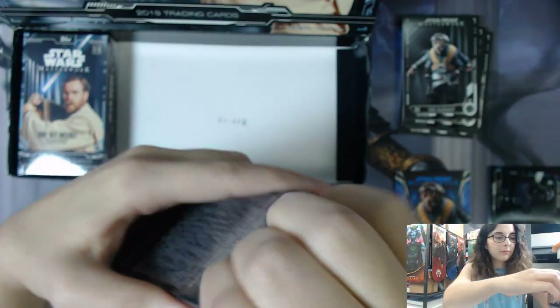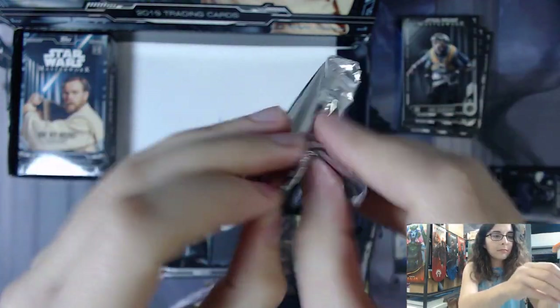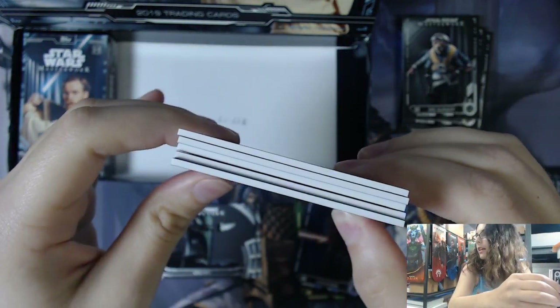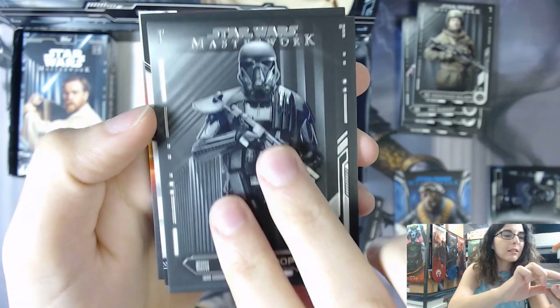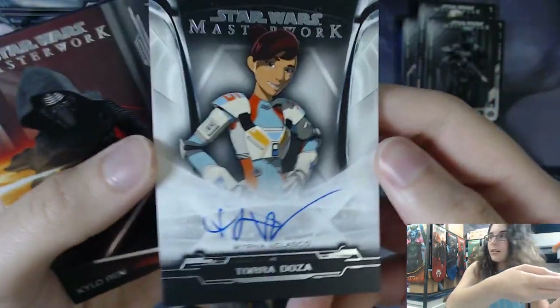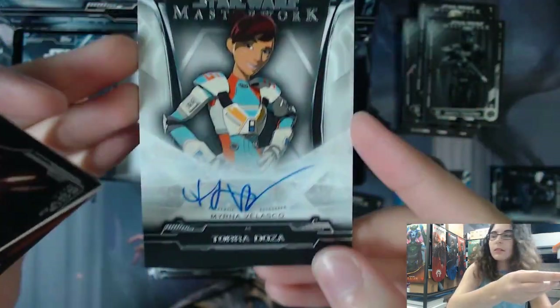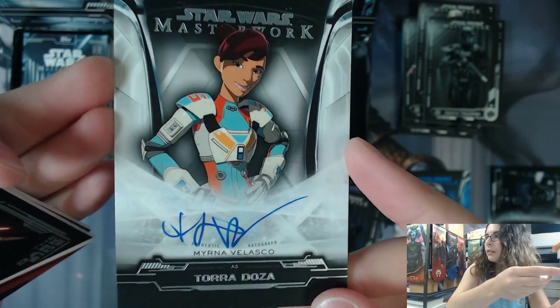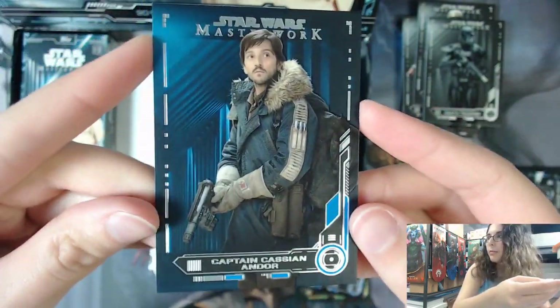Mini box number 3 coming right up. Looks like we have another skinny card here, so this will be either an autograph or a sketch. We have a Resistance Soldier base card and a Death Trooper card. The bottom card - it is Myrna Velasco as Tora Doza from Star Wars Resistance, on card - just a base autograph of Tora. Very centered autograph - that is Autograph MV for Myrna Velasco. I haven't watched Resistance personally, but I've heard good things, and I know there are several people who love to collect her. Then a Darkseid insert of Kylo Ren, DS number 5, and a blue non-numbered parallel of Captain Cassian Andor.